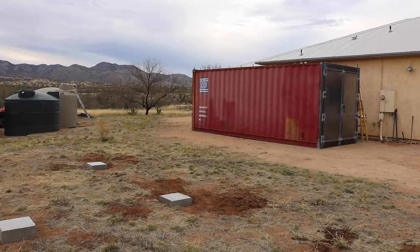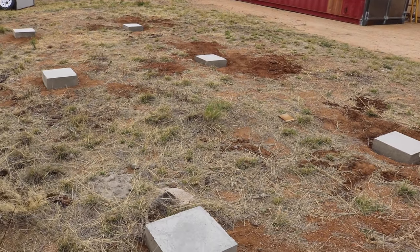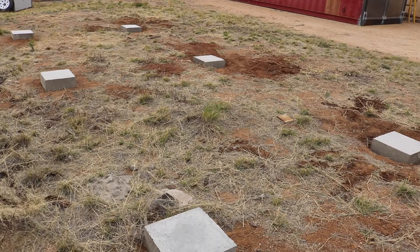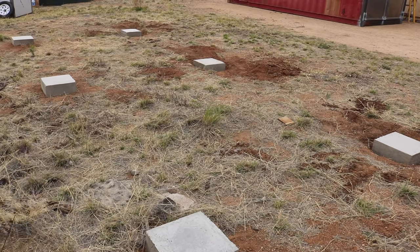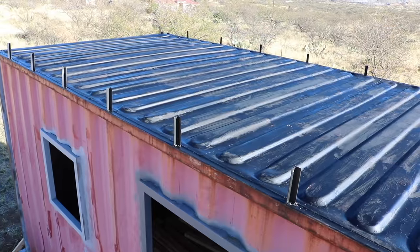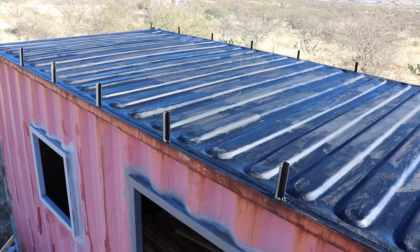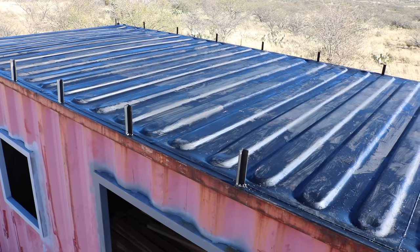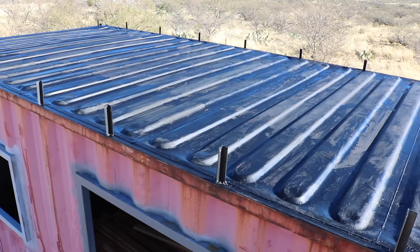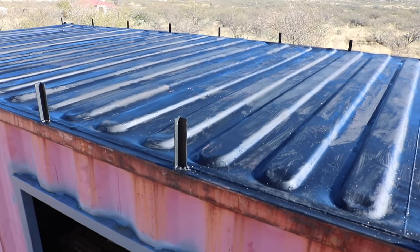If you remember from the last video, here are the foundation blocks that I poured — they are all set and leveled and pretty much ready for the container to be placed on them. After moving the container to the foundation blocks, I then welded on some angle iron brackets that I made to hold the trusses onto the roof, and then gave everything a coat of Rust-Oleum paint for a little added extra protection.